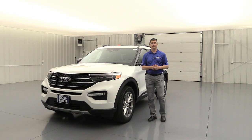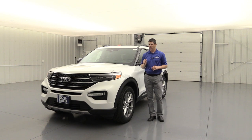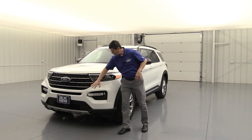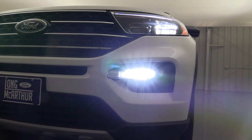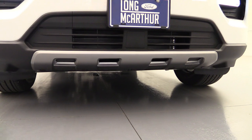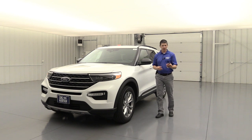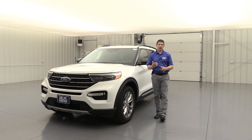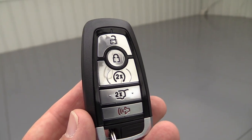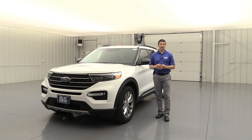Now we're going to talk about the 202A equipment group. There's not a 201A — there's 200A and 202A. This includes four features. First one on the outside is going to be the LED fog lights — you already have LED low and high beam headlights, now you get LED fog lights down here too. Also the front skid plate is going to be painted silver, which really dresses up the front. Another feature part of this equipment group is your remote start — you'll get an upgraded remote with a circle button for remote start: just lock it and press that twice and it's going to remote start the vehicle.